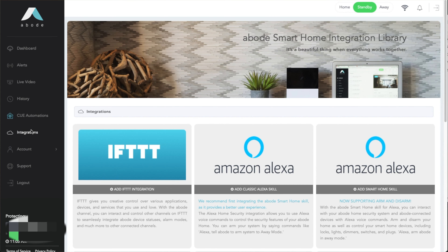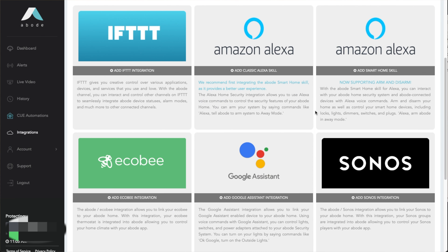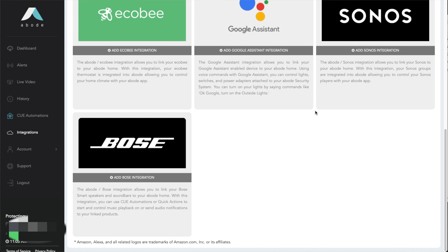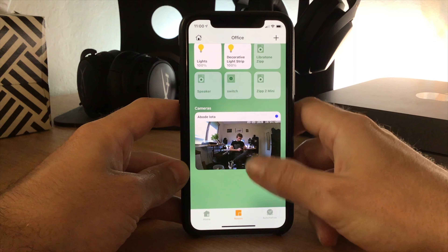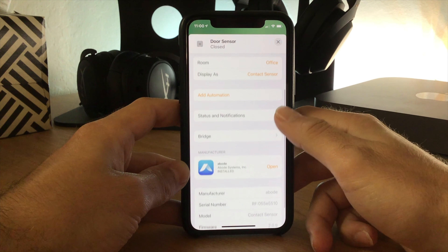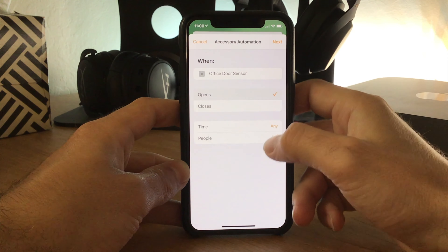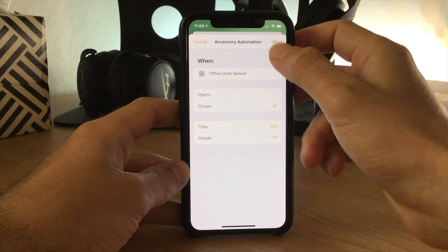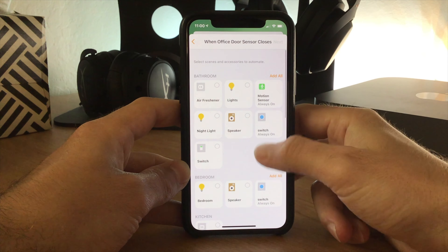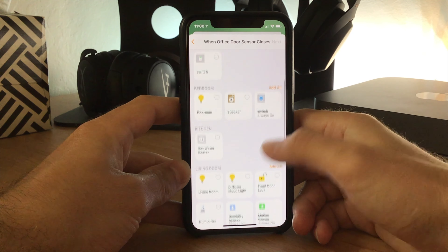Perhaps one of the best things about the Abode IOTA is the fact that it works with HomeKit. Actually, it works with a huge range of smart home ecosystems, including Google Assistant, Amazon Alexa, HomeKit, If This Then That, LIFX, and more. I mostly tested the system with HomeKit, through which you can see and control individual devices — for example, you can use the door sensor to trigger lights or the motion sensor to trigger a smart switch turning on. It's pretty cool, as many other security systems are self-contained and don't really integrate as well beyond basic voice assistant controls.